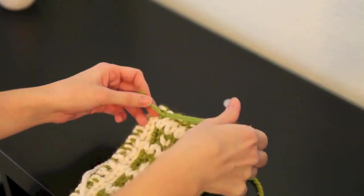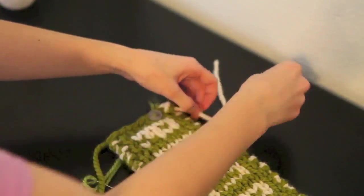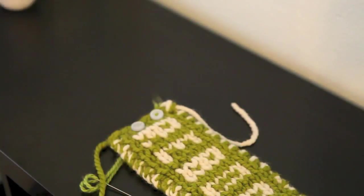Then grab your other button and repeat the process.